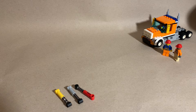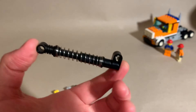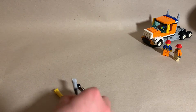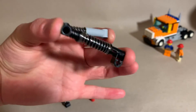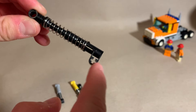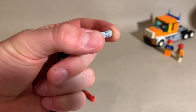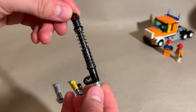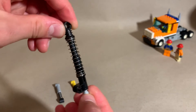LEGO also has produced this spring. It's a little bit longer and it has different geometry. It's a similar compression strength, just a longer travel distance. And in addition to the off-center axle connector here, there's also an axle connector here. One of the techniques I learned is to take one of these special Technic axles with the ball at the end and snap it in there. Now you can have a pivot for some off-center, weird-angle suspension systems.